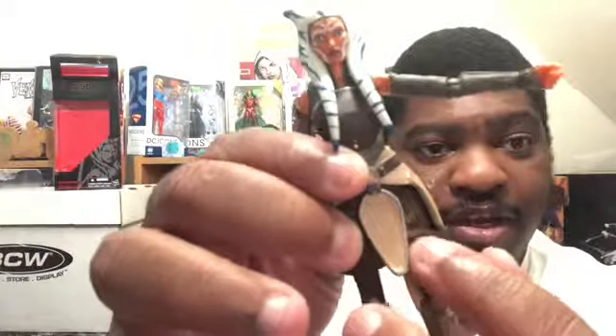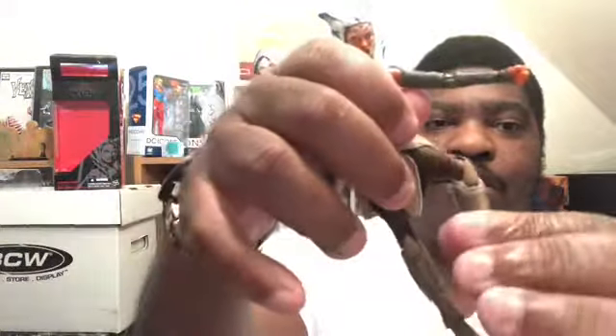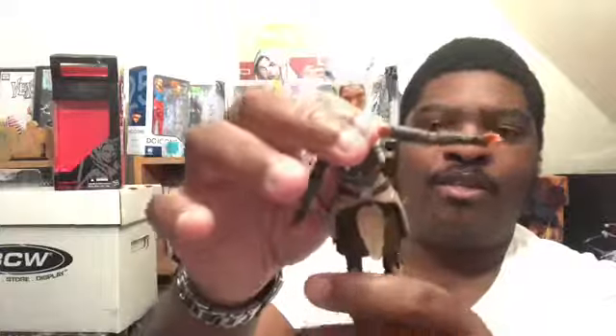You can bend her hand up, down, back, and forwards. This part here is actually real cloth. Her knee bends forwards all the way, and she can't really turn her head but you can turn the torso of the body all the way around 360 degrees without a problem. You can literally bend her feet straight forward and back up.